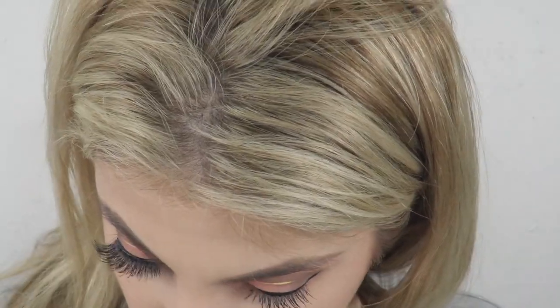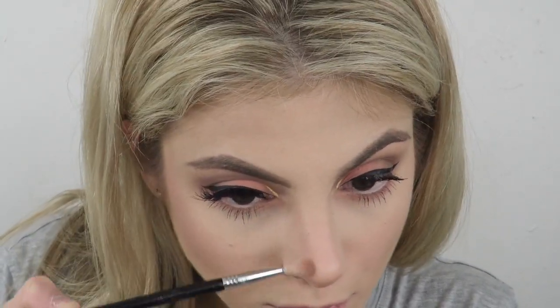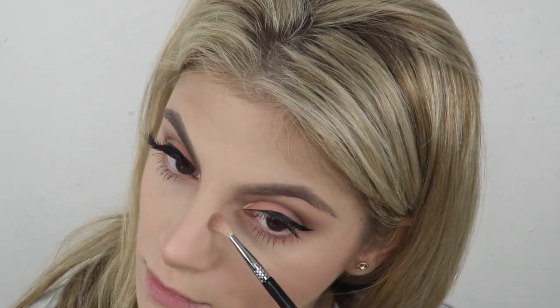I'm using this elf brush — I love it because it's so flat and fluffy — to contour with the Kat Von D Shade and Light palette. I'm contouring my nose and I like to put a little bit on the tip just to shorten it, and then on each side to make it look a little thinner and more defined.